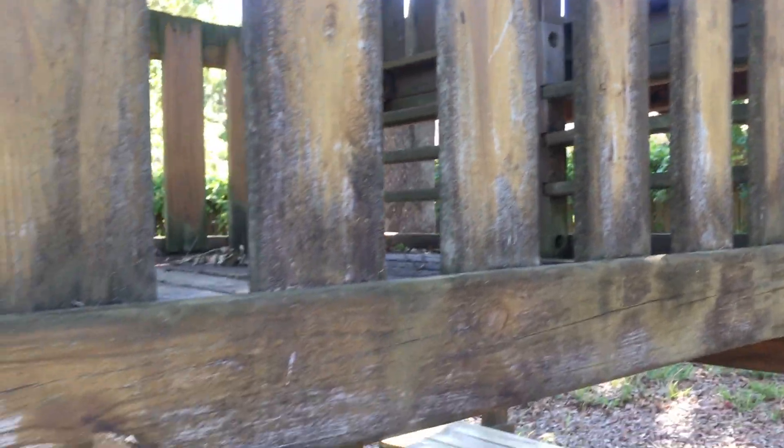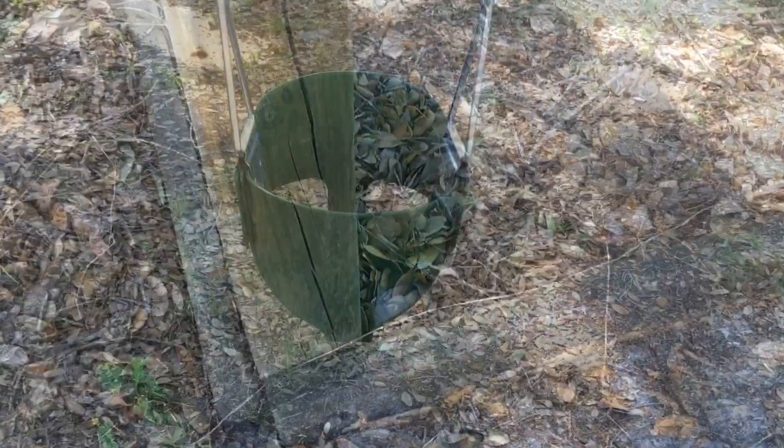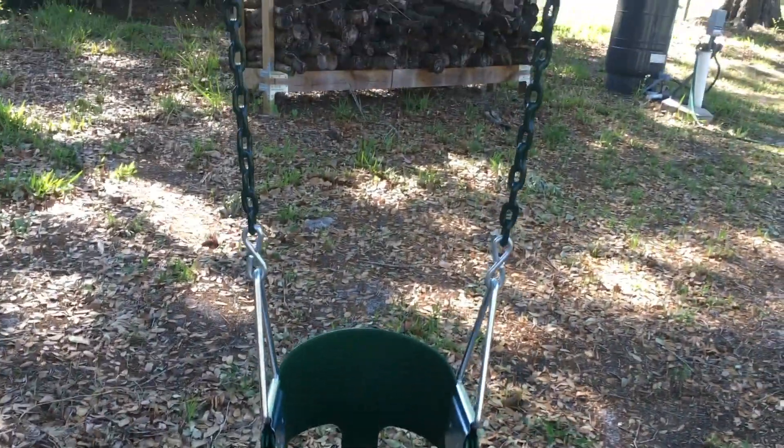The directions said to apply the product directly to dry wood and to not allow it to touch metal surfaces. In order to protect our new swings, we took them down before we sprayed the wood.